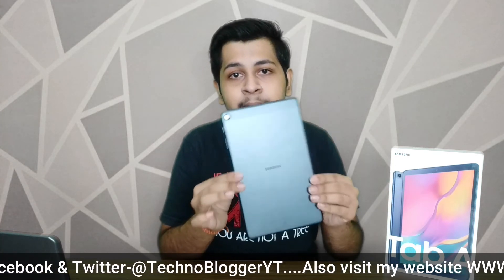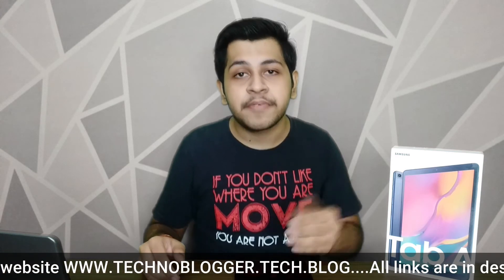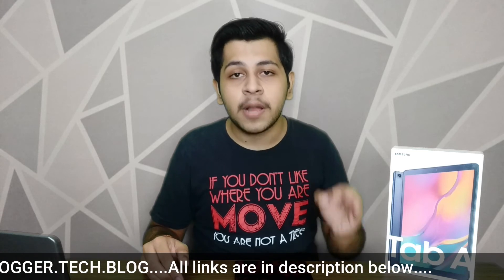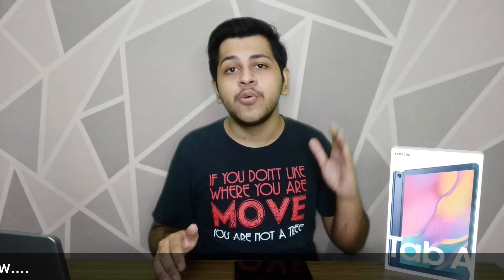That's all for this video. If you have not yet subscribed to our channel, please subscribe. If you liked this video, like it and comment to share your suggestions. Hit the notification button because more good videos are coming. See you in the next video soon.